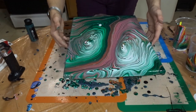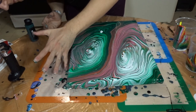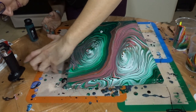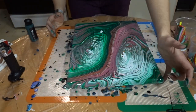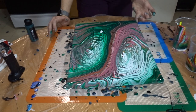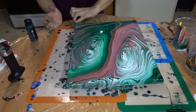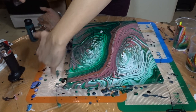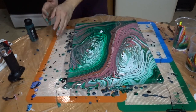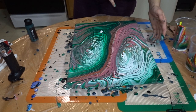Let me center this painting back a little bit. Guys, other than that white spot there, I love how this is looking right now.